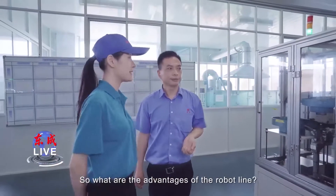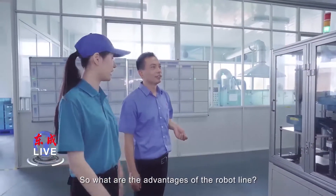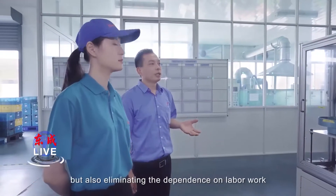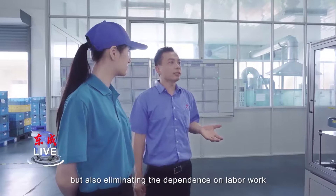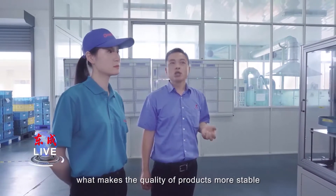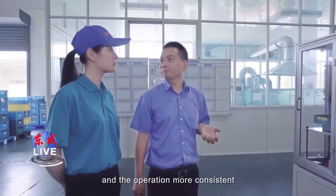So what are the advantages of this robot line? By applying the robot line, it not only improves production efficiency, but also eliminates the dependence on labor work, which makes the quality of products more stable and operation more consistent.